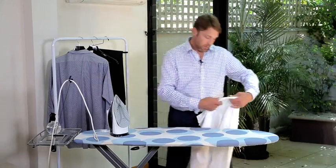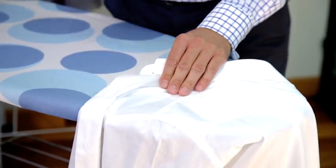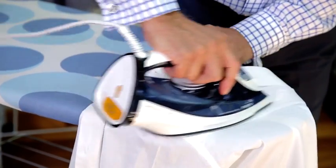From the collar, we move on to the yoke. Then we do the other side.